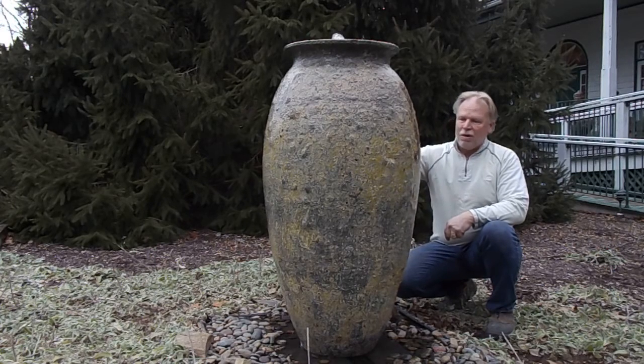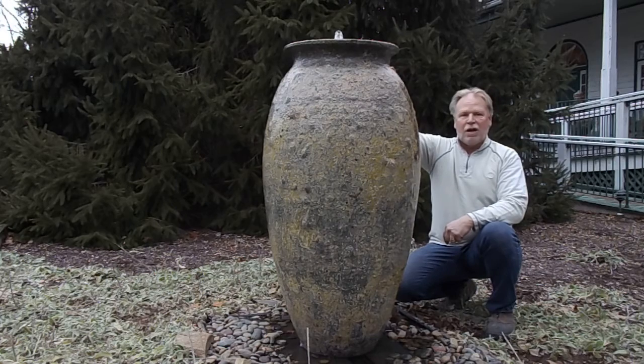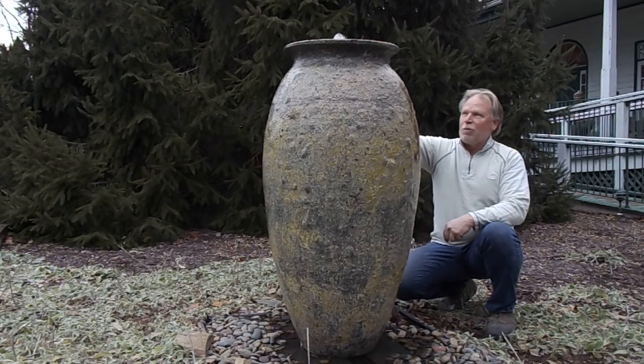Lighting is a plus on all these jars — uplighting on the outside, light on the inside on the plume. We do have the pump on this turned down. Some people don't want any plume, some people want a larger plume. You can pick what you want.